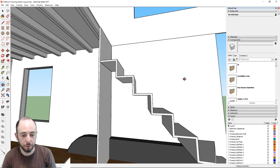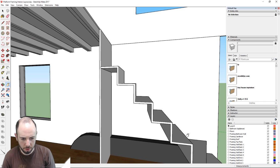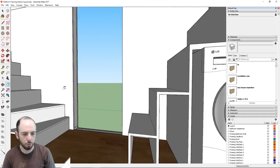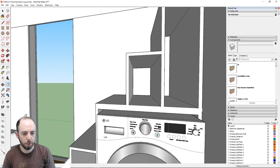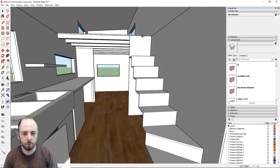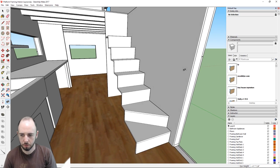The stairs will be a mix of plywood and hardwood treads — the risers are all plywood, and some of them will extend down to create cabinetry underneath, similar to what we're doing on the other staircase.